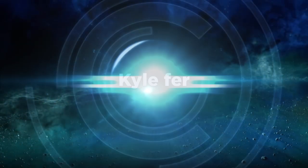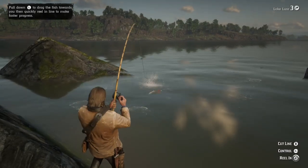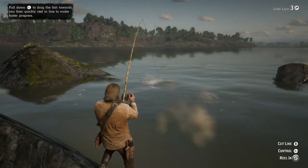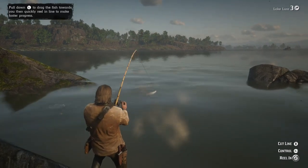Hey guys, pro tip here for fishing in Red Dead Redemption 2. I've got a 14-pounder on the line. I'm pretty sure the game tells you how to do this but I totally missed it — so when they stop struggling, keep reeling and then push forward on the left joystick and pull back.